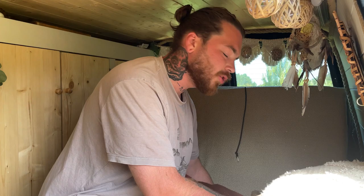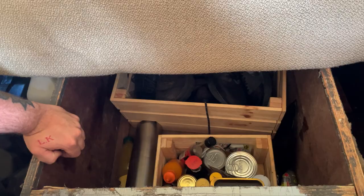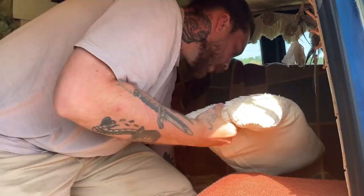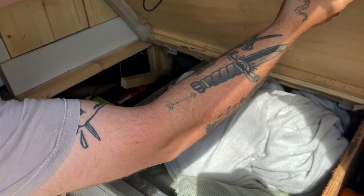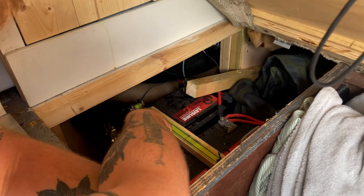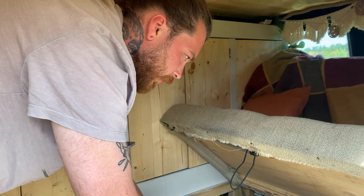This is another bit of storage that was part of the original build when we first got the van. There's a little catch on this side, you push it back, and underneath we keep all our sauces and dry foods. There's also a shoe box for muddy boots. On this side we've got a coat, a portable gas cooker, and another storage container for water. There's more storage down this side near the wheel arches — good if you want to access everything from inside. We also keep our bedding, cleaning products, and the two leisure batteries under here, which power the lights, switchboard, heating, and tap.